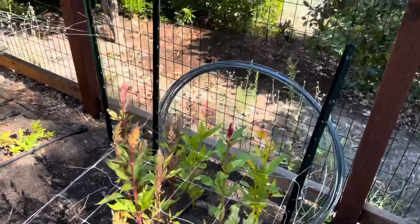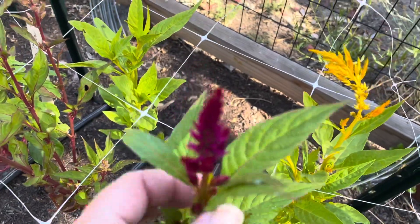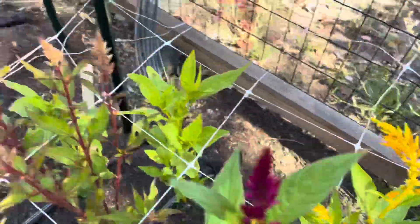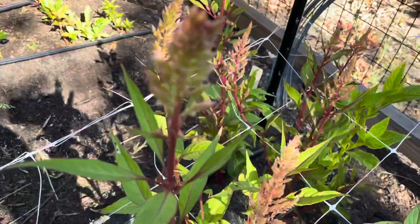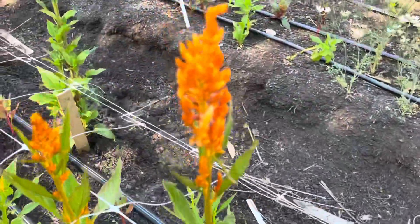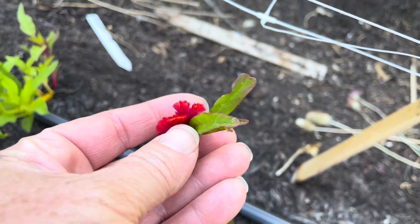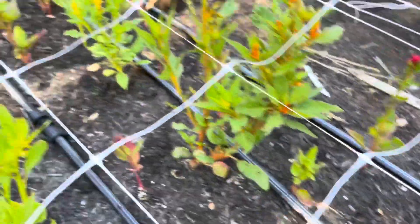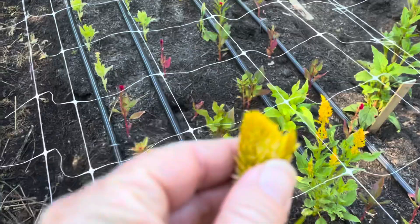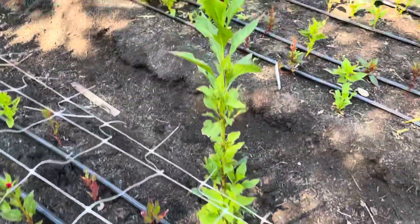Celosia is finally putting on some height — look at these colors, that's so pretty. These still have a little ways to go before they could be harvested — they're not quite ready, but they are tall and I'm really happy about that. Some of these crazy colors are so awesome — look at the color on this comb, it's going to get much bigger and they're just like explosive. Here's another coxcomb variety, so the celosia is coming along.